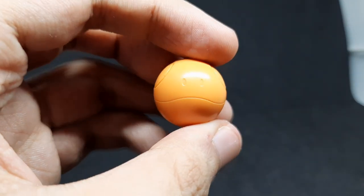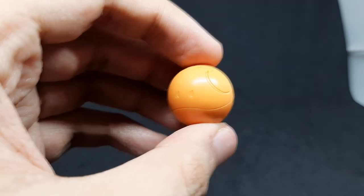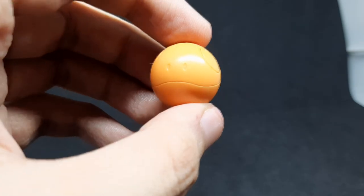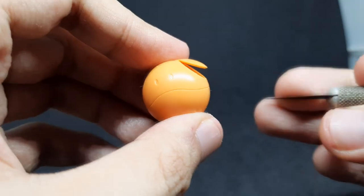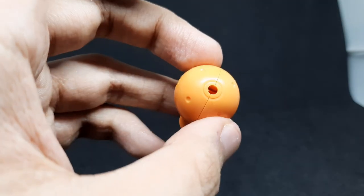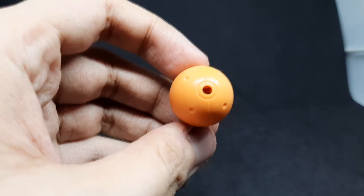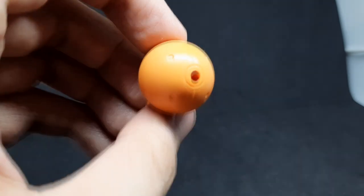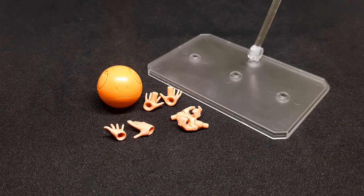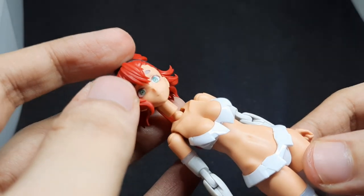Now let's take a look at her Haro. This is how it looks in its fully compressed state. Its wings can fold out, but you'll need to use your nails — or an exacto knife if you've just cut them. The Haro has a hole at the bottom, mainly for connecting to her, and you can also use it to connect the Haro onto stands. And of course, there's the Action Base 6. Her hands are actually compatible with 30 Minutes Sisters.